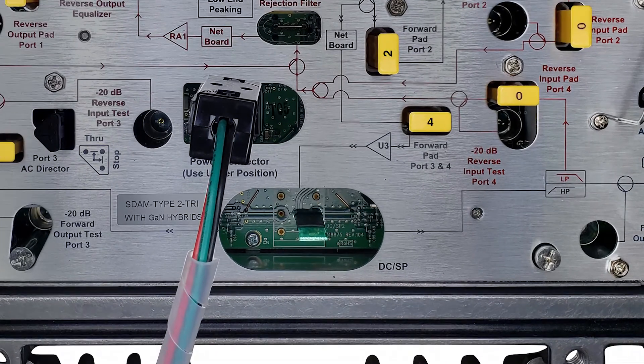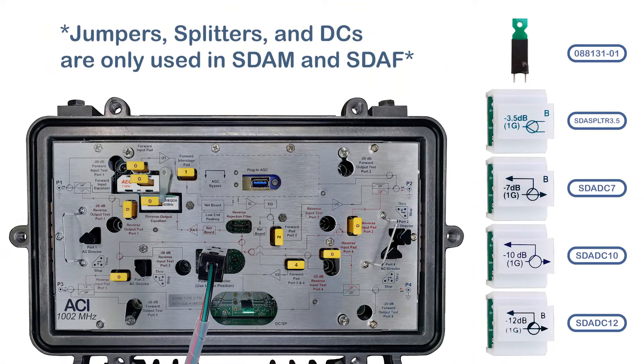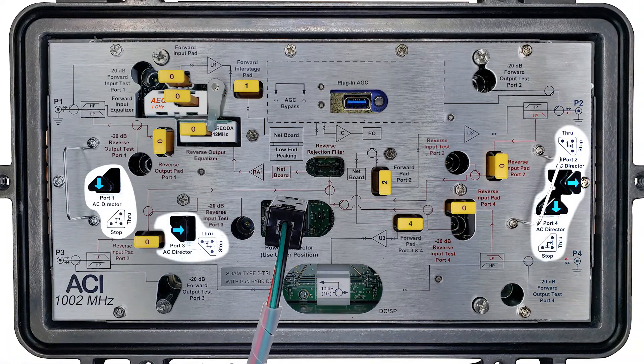Amplifiers with configurable ports come with jumpers pre-installed. Use a jumper, splitter, or directional coupler to configure the amplifier according to system design. The direction of the through port is indicated on the top of the directional couplers. Ensure that all four power directors are inserted in the stop position.